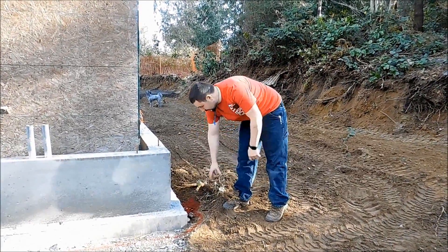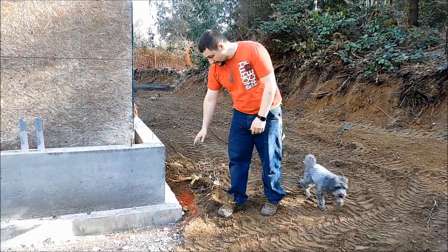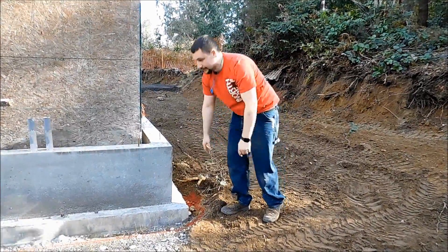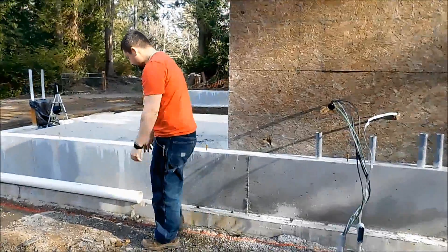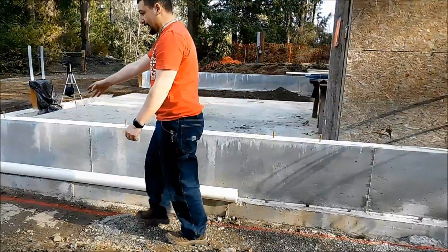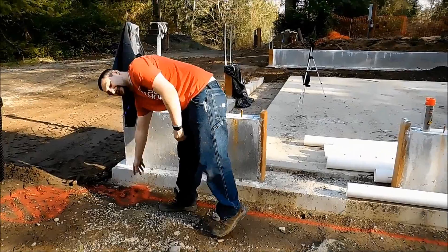This circle shows the first downspout, which will come from the gutter on the roof down to piping in the ground. The dirt will be backfilled approximately here so the pipe will be under the ground. This red line goes all the way along to the 4-inch white piping on the ground, all the way down to the other X which will be the other downspout.